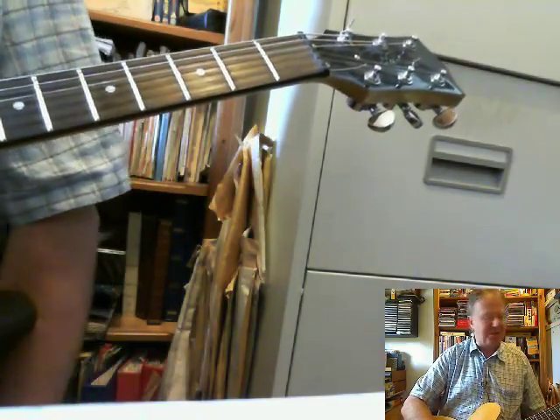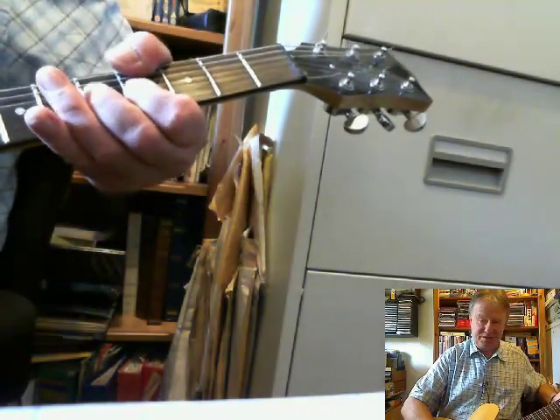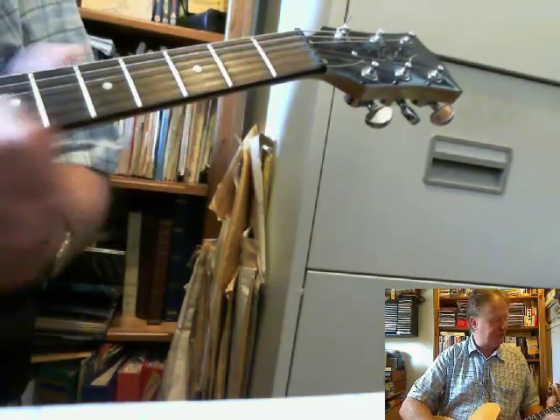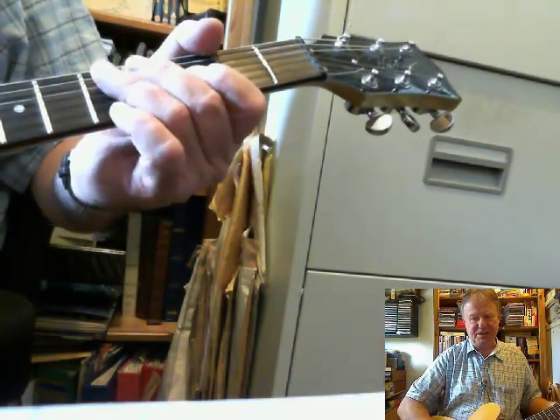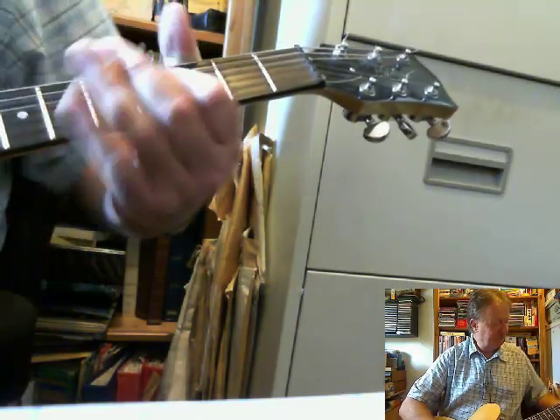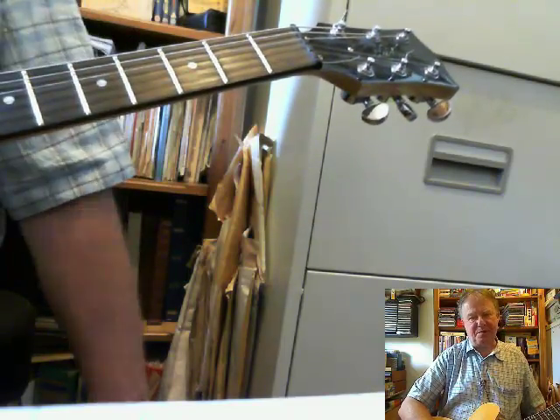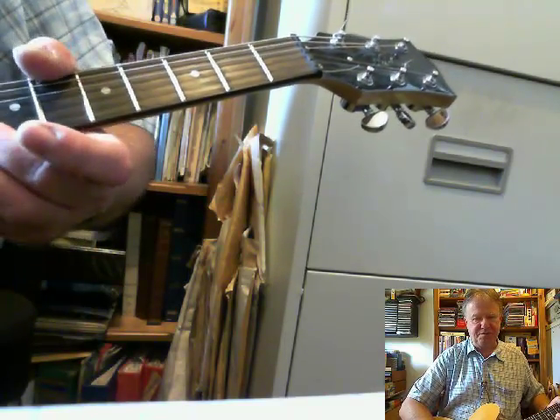If I'm only bending up a semi-tone, I wouldn't bother with the two-finger thing. Sometimes it's nice to have two fingers there just for comfort.